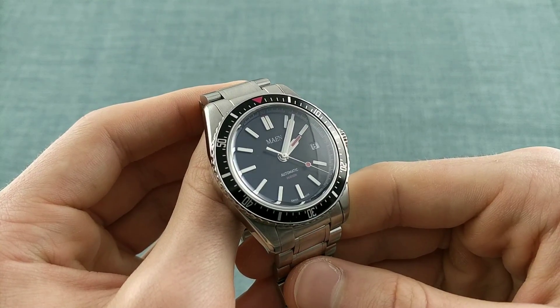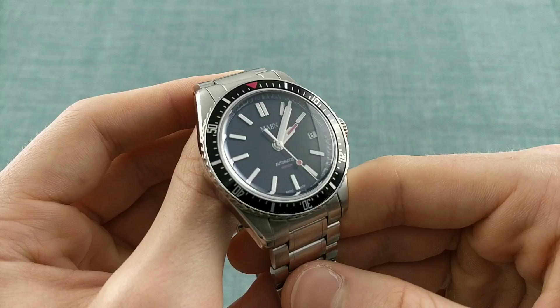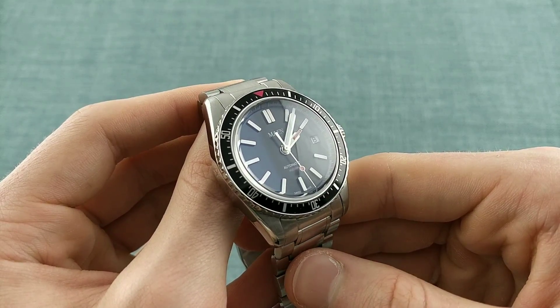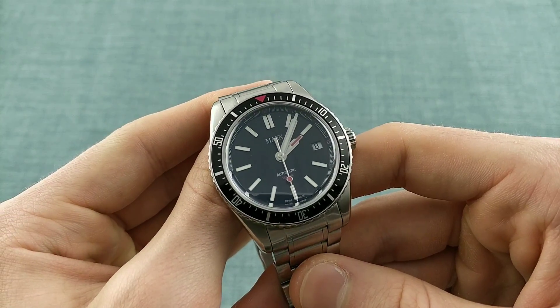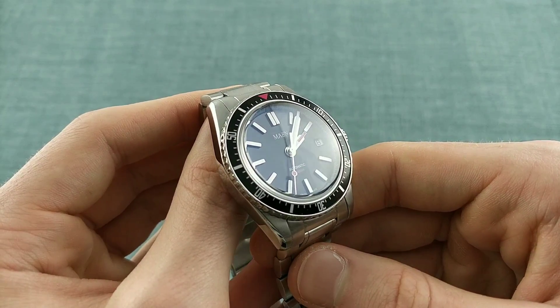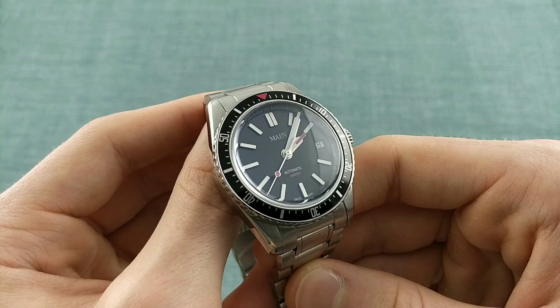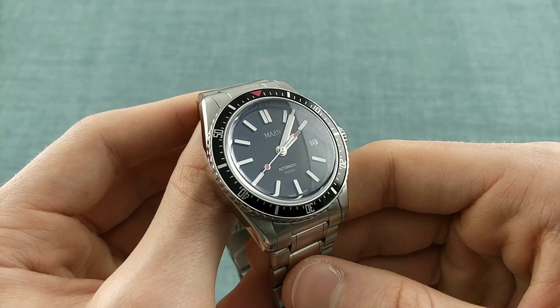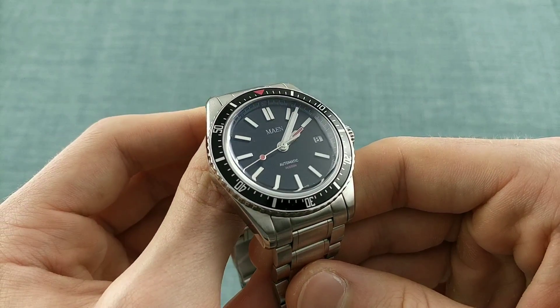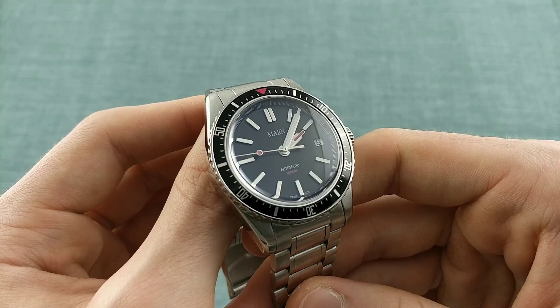Hello, watch enthusiasts. Those who watch this channel regularly will know that I do like a good high-value product in terms of watches, and especially affordable options which offer a great deal to a consumer. Today I'm reviewing the Maine Hudson, which is a rather interesting and very new dive watch to the market, offering a Swiss movement and a very impressive build for a remarkably low, under £500 price tag.